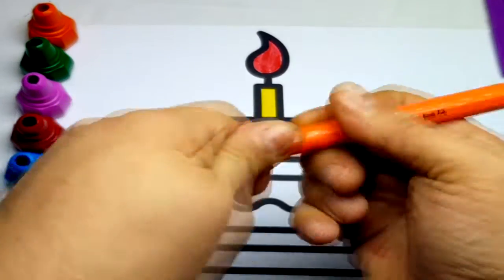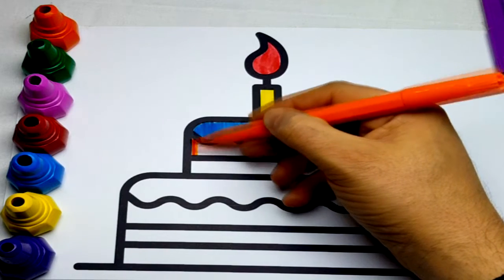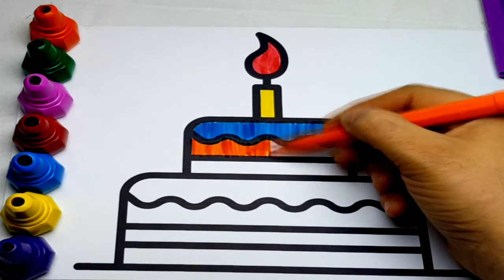Hickory-dickory duck, the hen packed up the clock. The clock struck six, little six. Hickory-dickory duck, tick-tock, tick-tock.